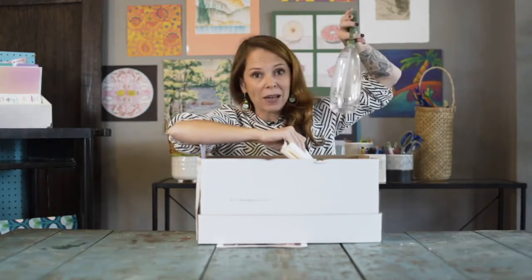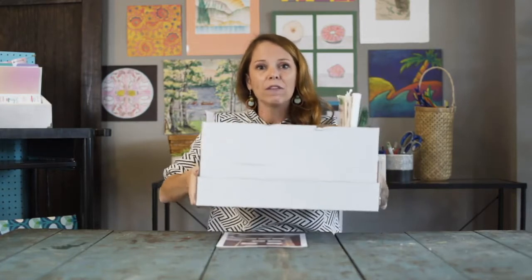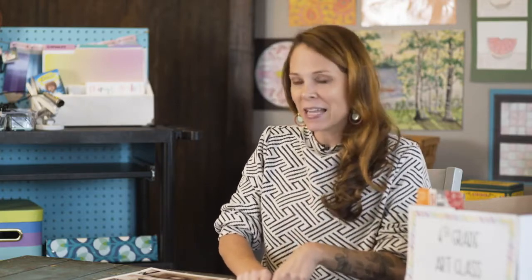I've also got the spray bottle they're spraying the paper with. So everything for this one technique is in the box — regardless of where they're at in the project, I have what they're going to need. Another supply strategy to think about is creating individual folders or portfolios for student work, and we'll talk more about that in another video.